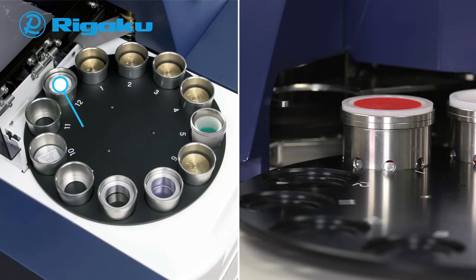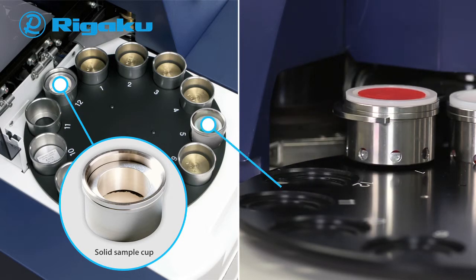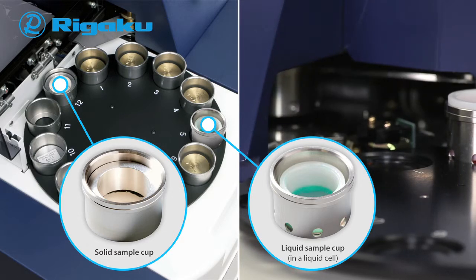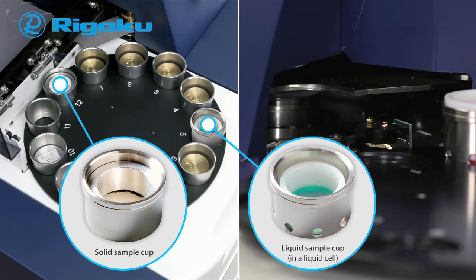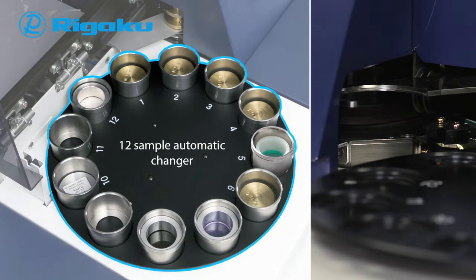Solid samples such as metal alloys and pressed powder briquettes are measured under vacuum. Optionally, liquid samples such as aqueous solutions or oil are poured into liquid cells, covered with analysis film, and measured under helium. A 12-position automatic sample changer is standard, enabling operators to carry out routine analysis smoothly. For added operator flexibility, during a measurement you can replace samples on the changer without interrupting the ongoing measurement.